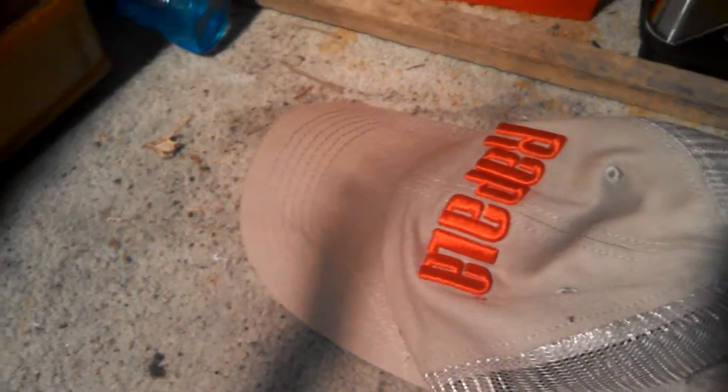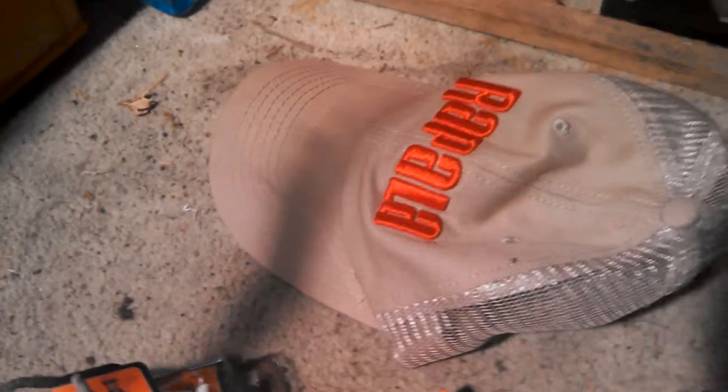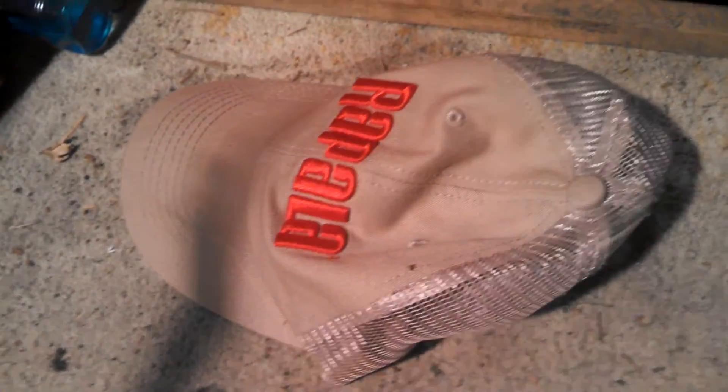Another thing you're going to want — it's kind of optional — but a hat. It blocks the sun along with your glasses and gives you extra help.